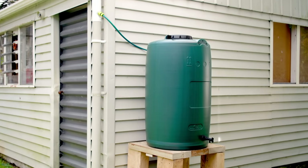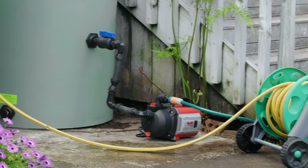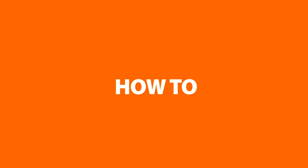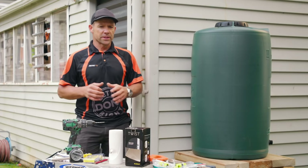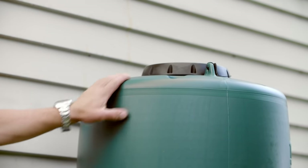I'll show you how to install a 250 litre and a 1,000 litre gutter option, as well as a pump. I'm going to kick off with something that's pretty easy, and that's installing a 250 litre gutter tank.